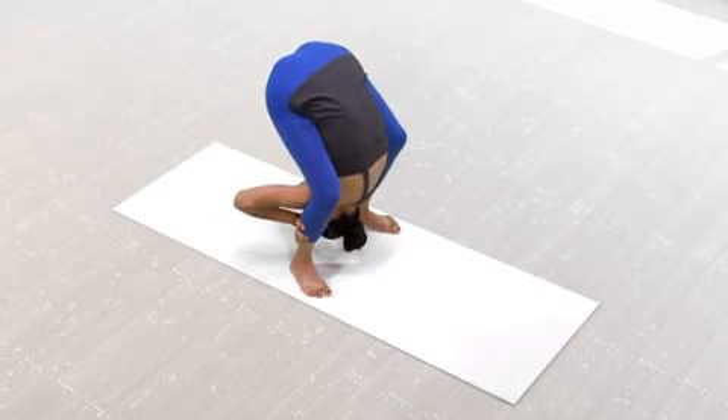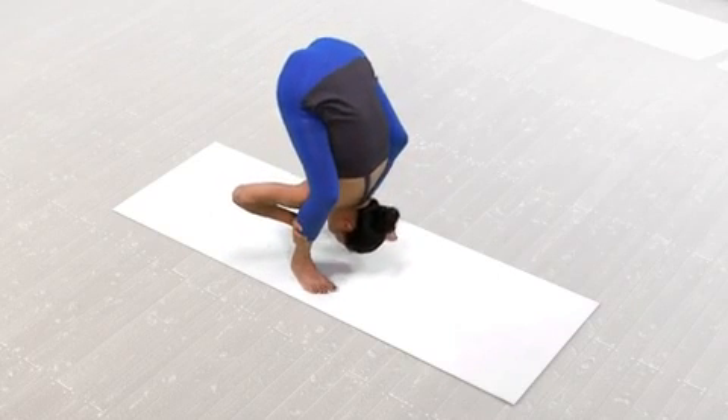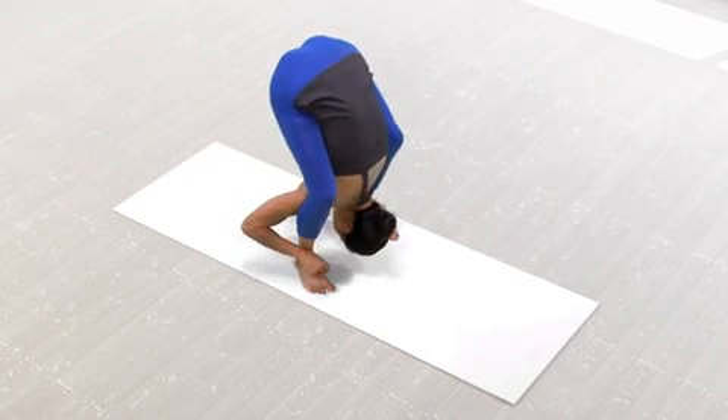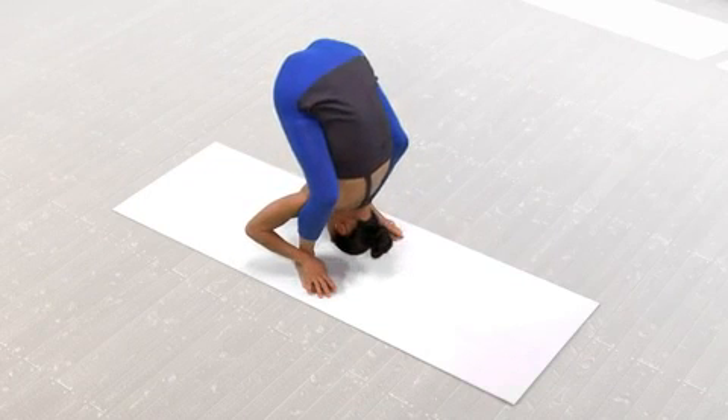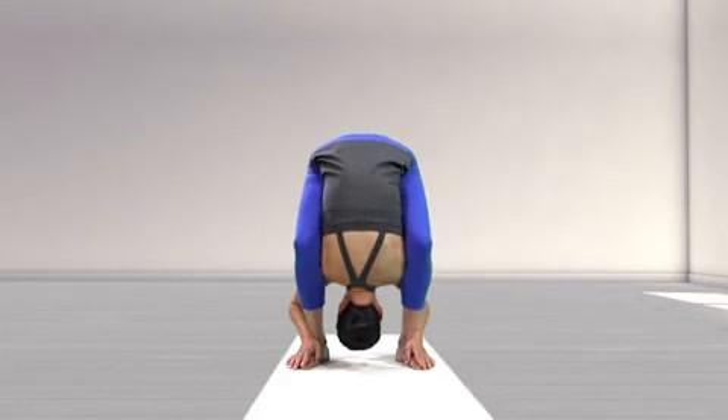Once both shoulders are in place, use a toe-heel motion to bring your feet to hip width, but no closer. Then wrap your forearms around the sides of your shins and place your palms on the tops of your feet. Squeeze your torso firmly with your inner thighs and keep your head heavy.